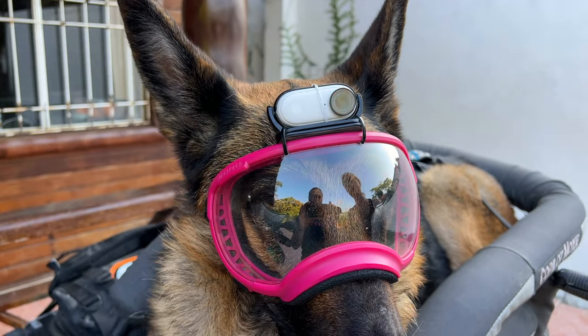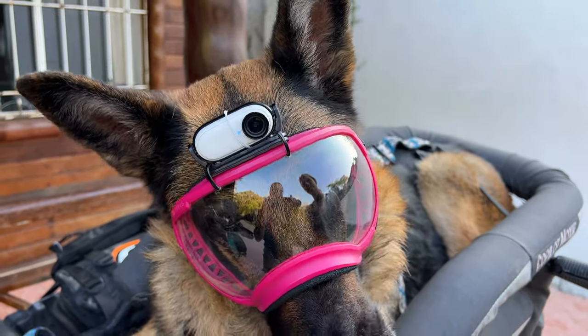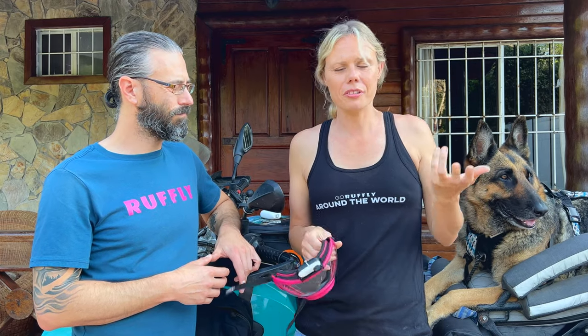When you press the button there is a vibration. It does help when I've got my gloves on to feel that it's been activated, but Moxie doesn't love that feeling of vibration on her head. It's just a weird sensation, and there's not much you can do about it — you can't turn that off.